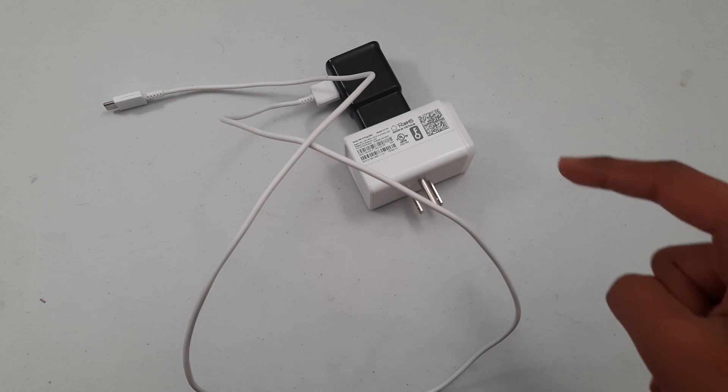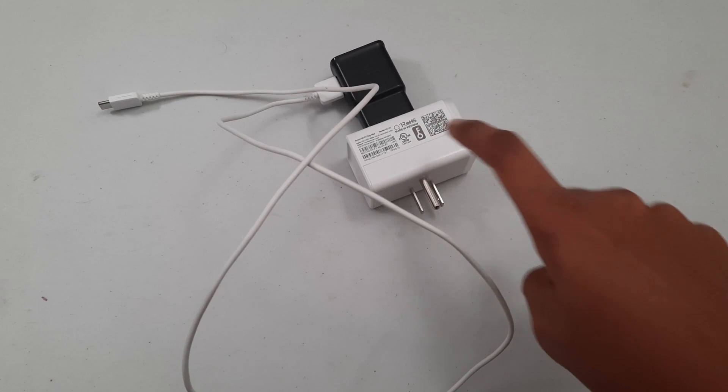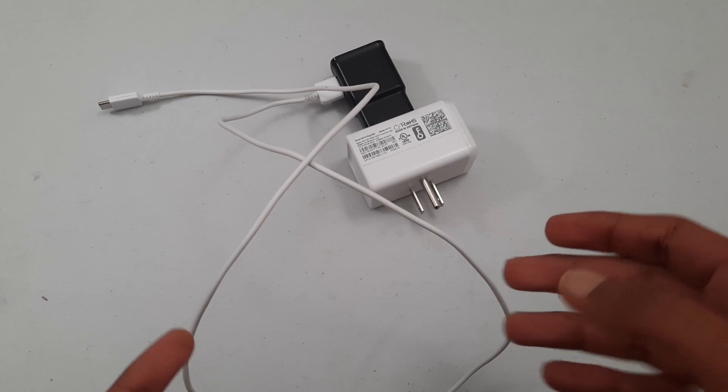Hey guys, welcome to Tech Notebook. In this video I will be showing you how to set up a charge limit using a smart plug on your Android device. So let's get started.